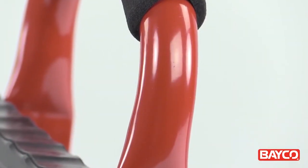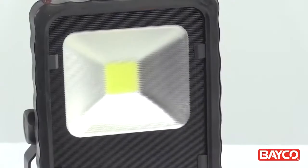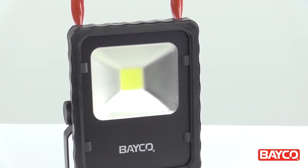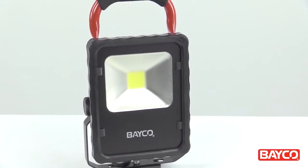The powder-coated finish, chemical and water-resistant housing, tempered glass lens, and impact bumper ensure that the 1514 keeps right on working no matter what your job site throws at it.